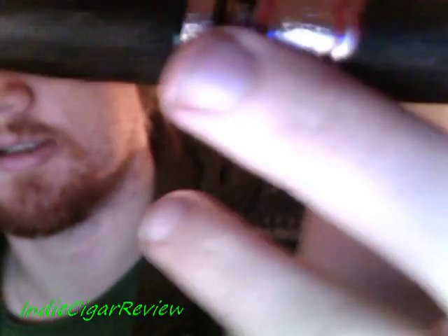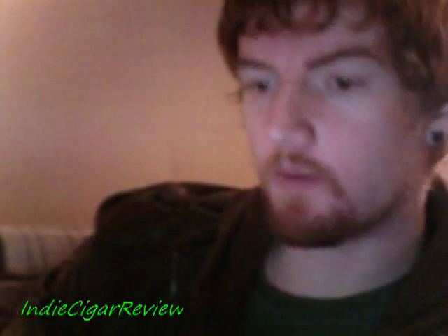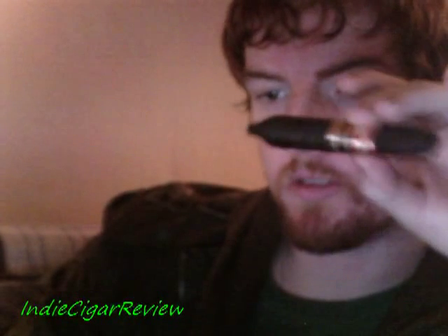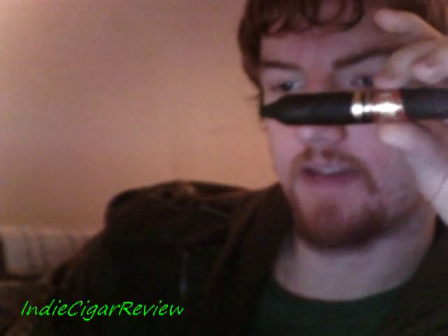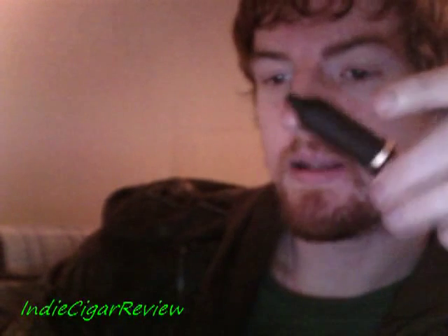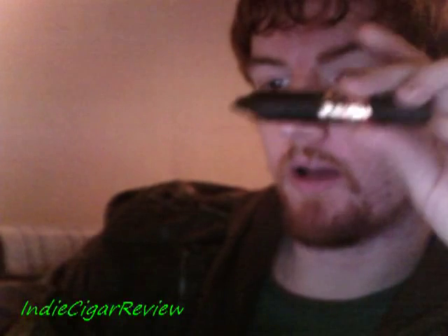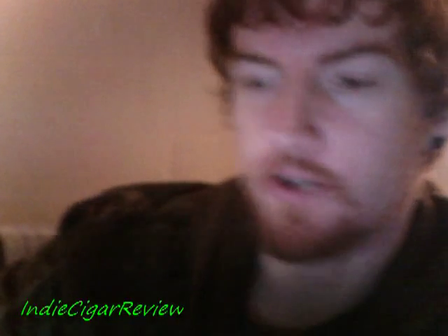As I said previously, this is a perfecto, which means it has this little nipple-shaped end. Now if you want, you can toast this — some people do, and normally I do actually — but this cigar is so small I believe toasting might make it too hot or possibly cause a mistake.